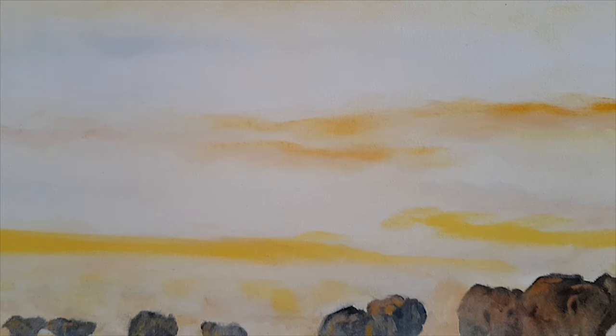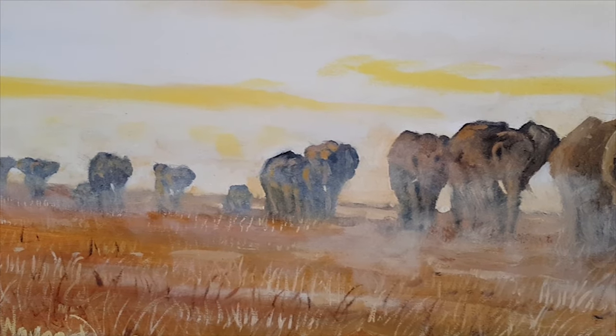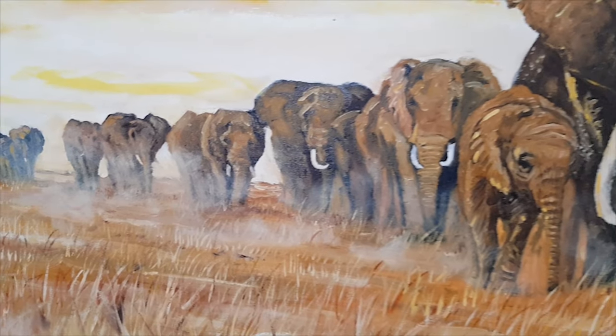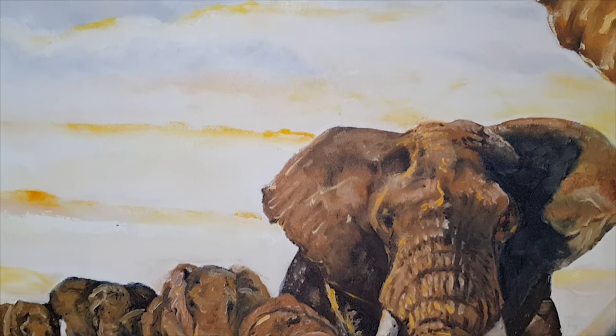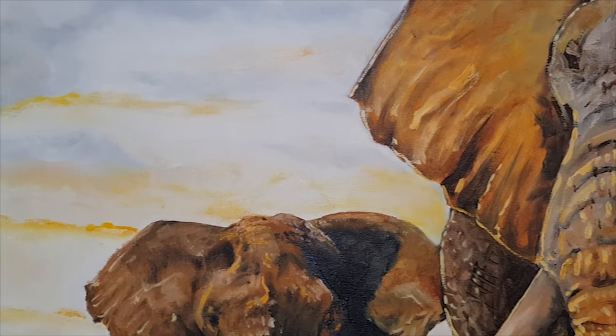Obviously I did a lot of research on African elephants for this one. But strangely enough, all the photos I looked at of African elephants were in black and white. Of course my plan for only choosing to view black and white photos was that I didn't want to be swayed by any colour when I started this painting.